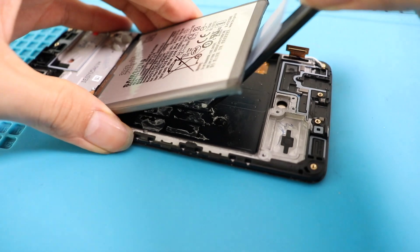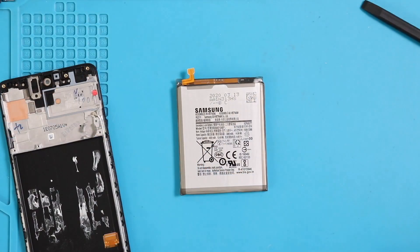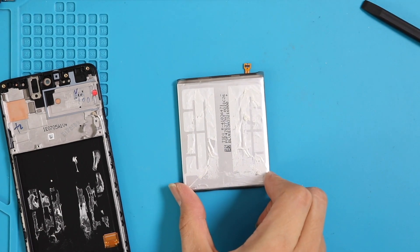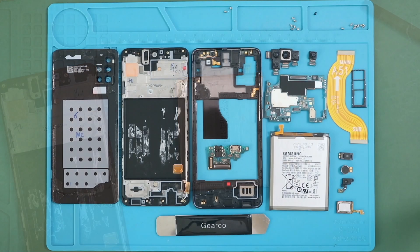The last part will be the LCD removal or replacement. Nowadays, Samsung genuine screens are coming with the frame, and also most of the aftermarket screens are coming with the frame. It will make the LCD replacement much easier and faster.